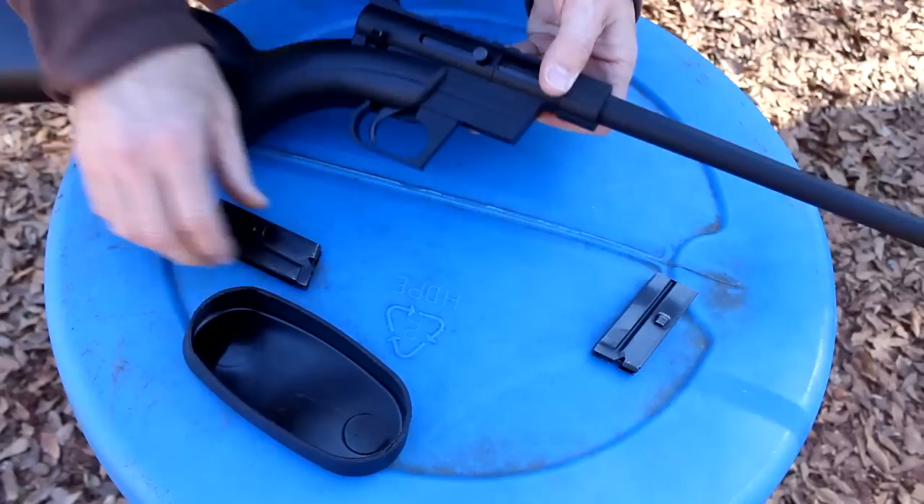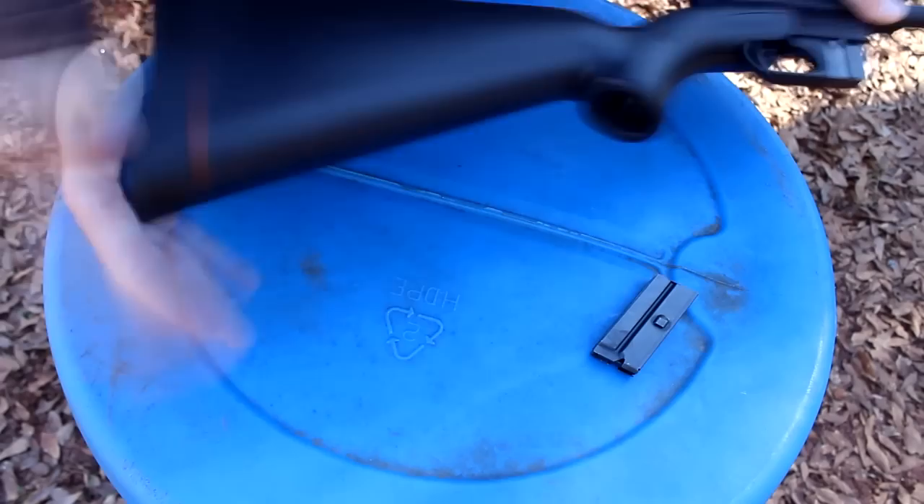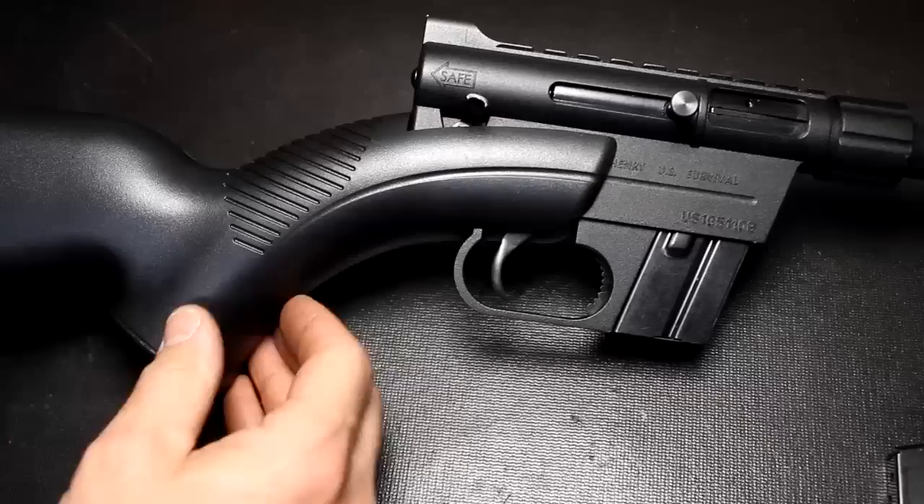Pull your bolt out, take your magazine, slide it in, put your safety on right here. Don't forget your butt plate — all good and snug.